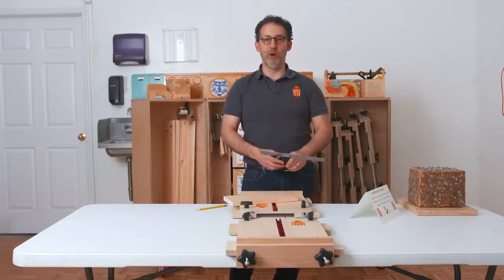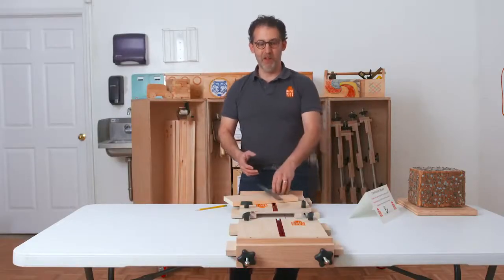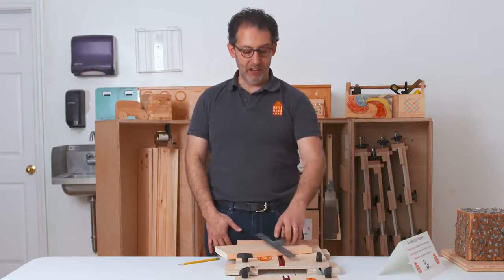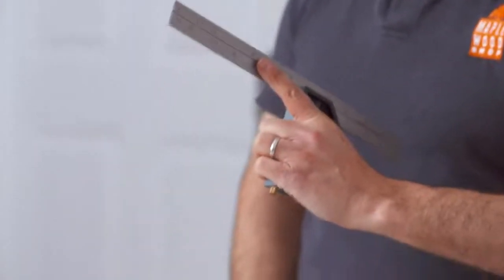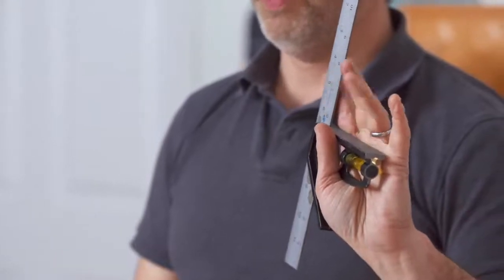To teach woodworkers how to use the combination square, I go through the following steps. First, I tell them: take the hand you write with and put it in your pocket. Take your other hand and try to hold up the combination square so that your thumb goes in the curve, your forefinger is on the ruler, and your other three fingers can wave.